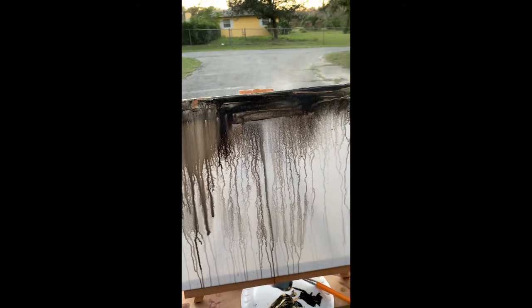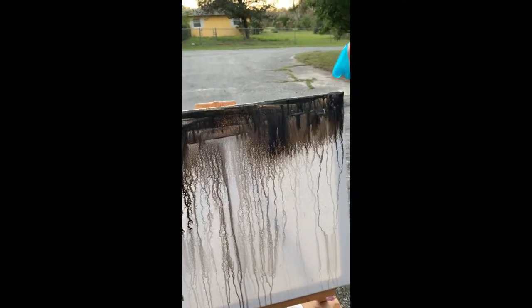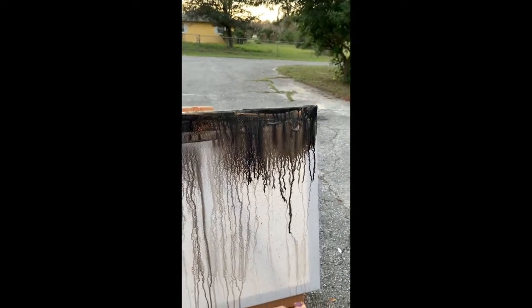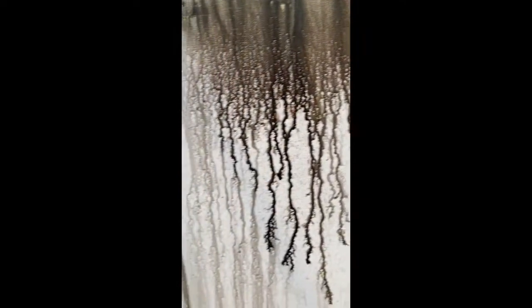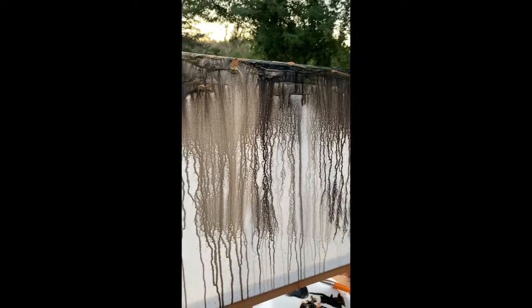As you go through your painting, you just keep spraying the water in the different spots that you see fit, to allow the paint to fully free-form and drip down the canvas.